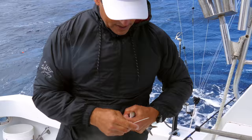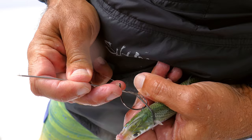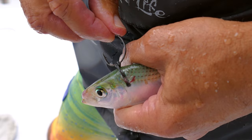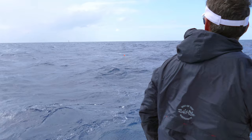Now we're going to use a threadfin herring. Again we go through the back right here with a rubber band, a couple twists, and then we come right through the back. Now we have bait number two ready to send out. Now we have two baits on the way out.